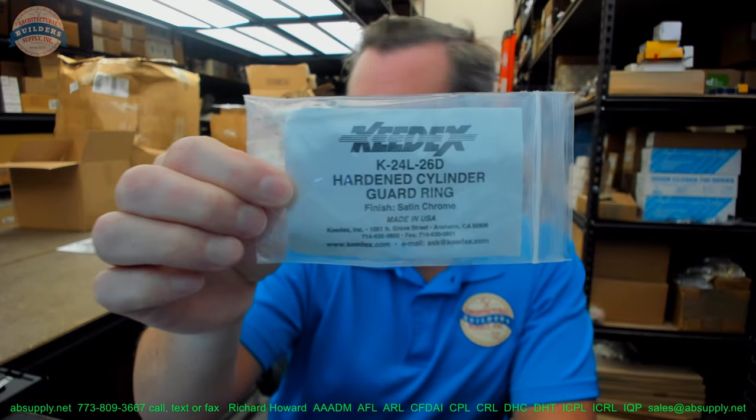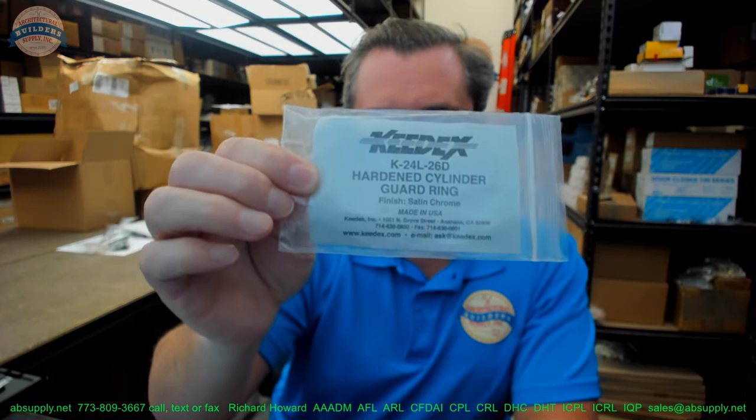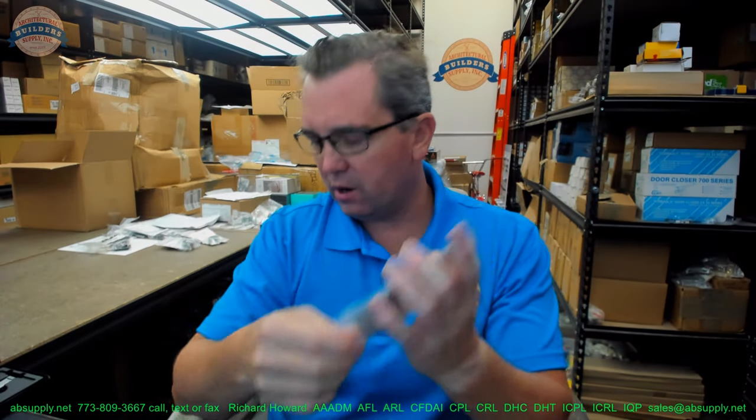The purpose of this video is to bring you a closer look at the Keydex number K-24L-26D. This is a large cylinder guard ring.